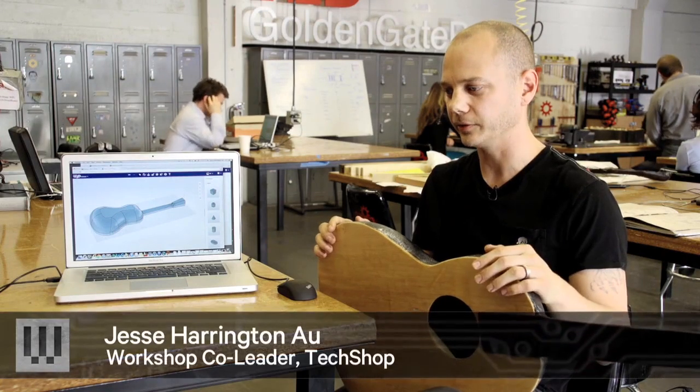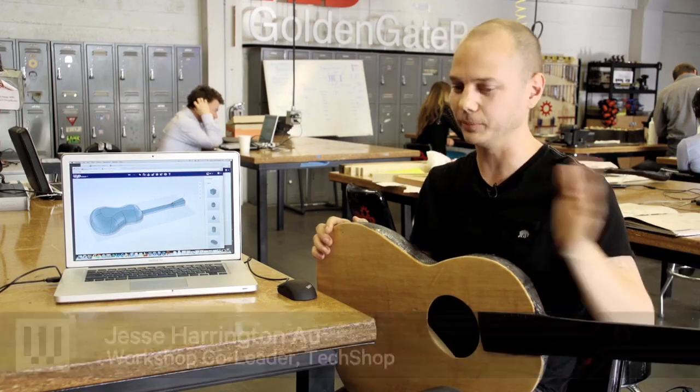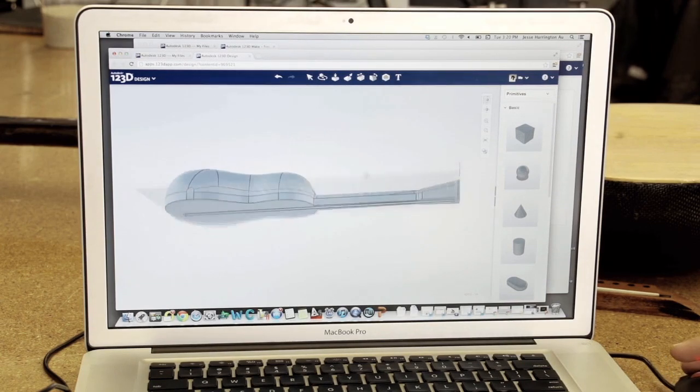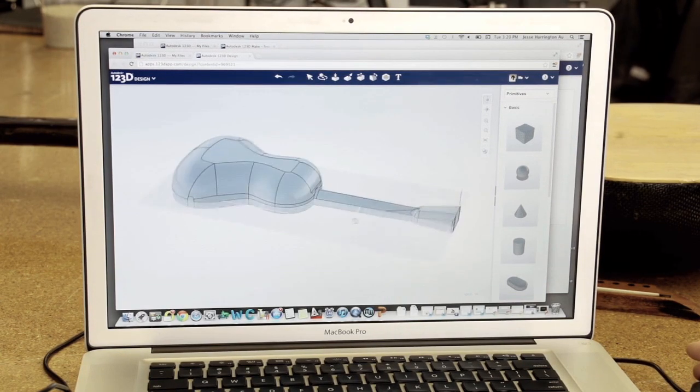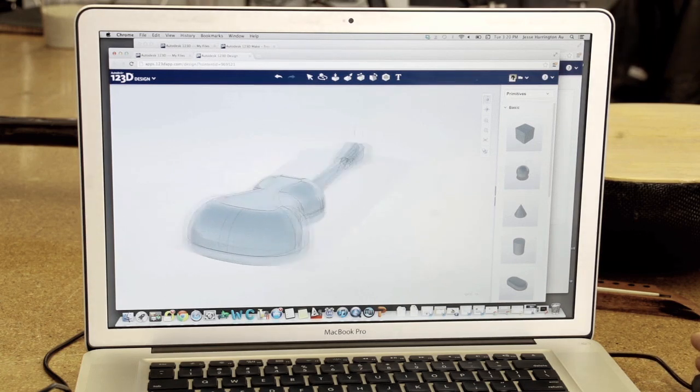The first step was basically to find some sort of dimensions for what a basic guitar would be, and then we put them into this program 1-2-3D Design and were able to build up a 3D model of the guitar in the program.